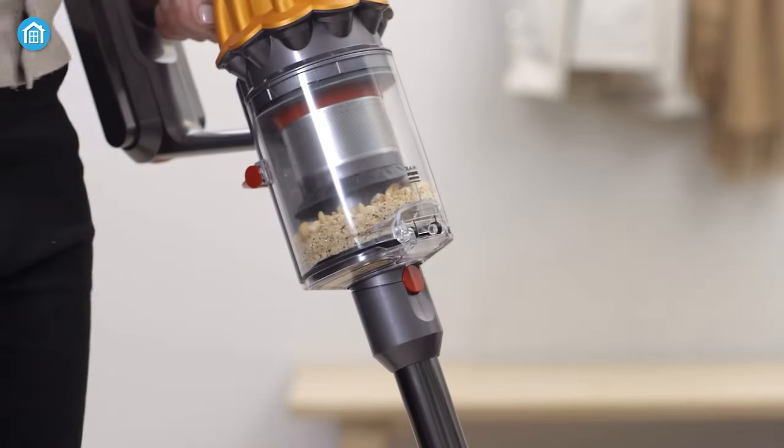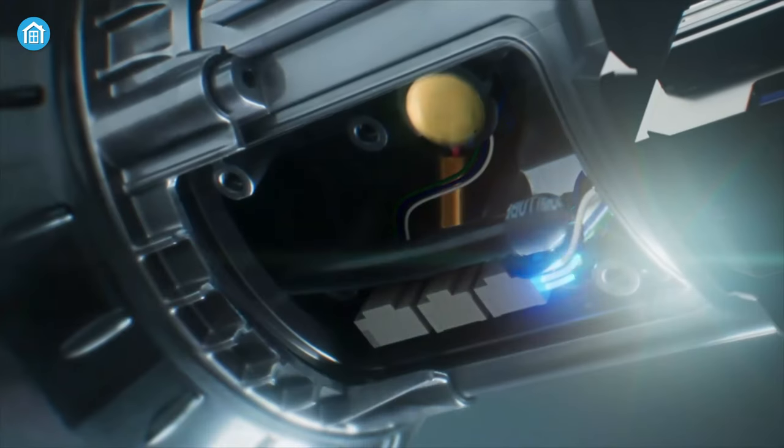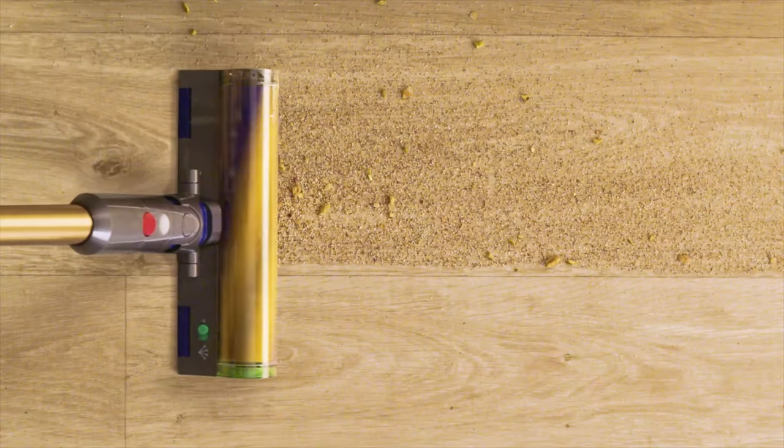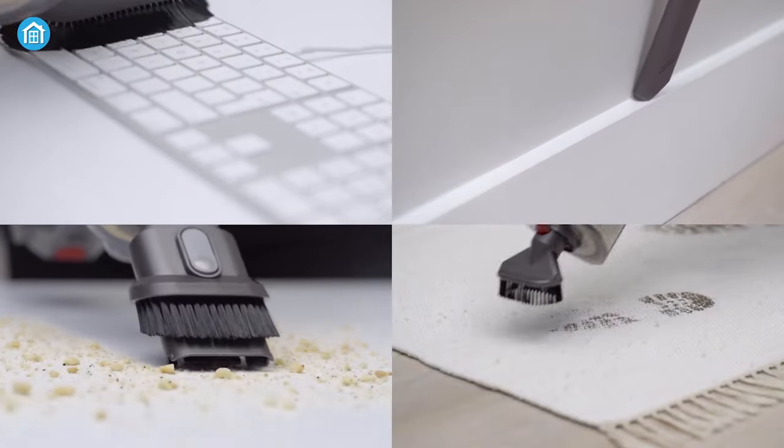Dyson is refreshing its lineup of cordless vacuum cleaners with a new lightweight model, the V12, that packs in the latest tech, performs well, offers better run time, and above all, it's another level cleaning machine.